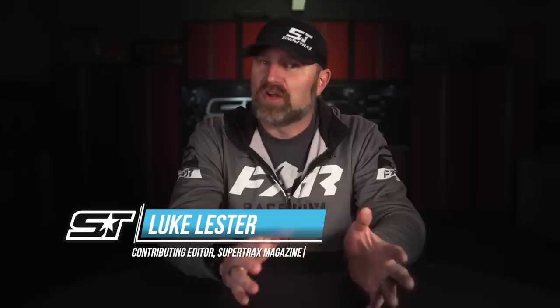We're constantly getting asked to compare sleds — which one's faster, which one rides better, which one handles better. Sometimes it seems like that's all our viewers actually want to know. But today I'm going to bring you one of the most requested comparisons in Snowtrax TV history: Polaris' Matrix XCR 850 versus the Lynx Rave RE 850. Get ready, because this could get messy.